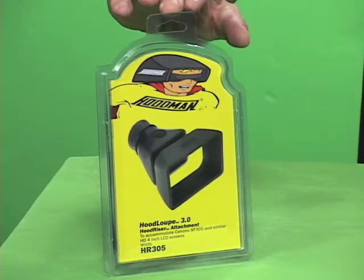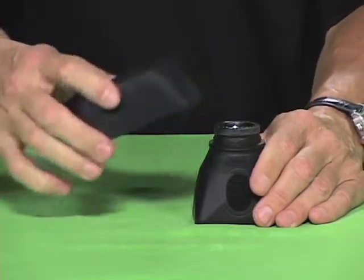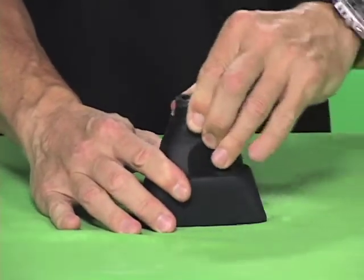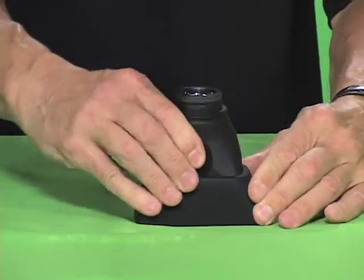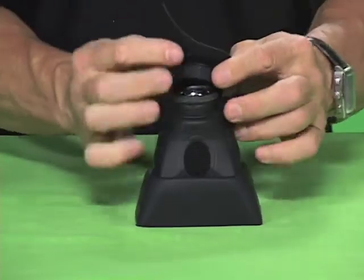Hi, welcome to Hoodman. This is the hood riser HR 305. In order to assemble it, take your eyepiece off of your loop, place the hood riser HR 305 over it, pull the loop up and hold down on the hood riser till it snaps in place like so, then put the eye cup back on.